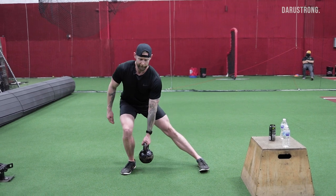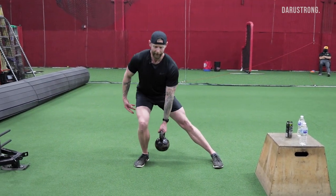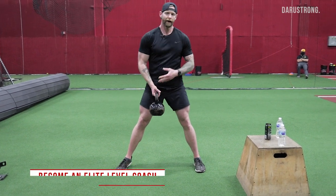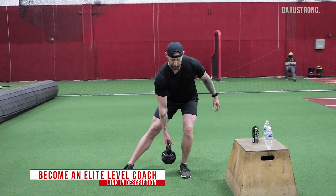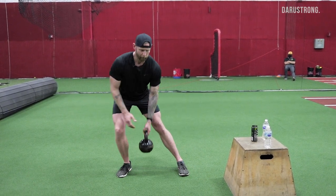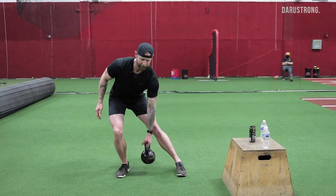If we want to make it more dynamic and ballistic, we can add a kettlebell with hand switches. Now we can make it a little more rhythmic, getting the pelvis outside of the actual foot line and adding a dynamic component to it.